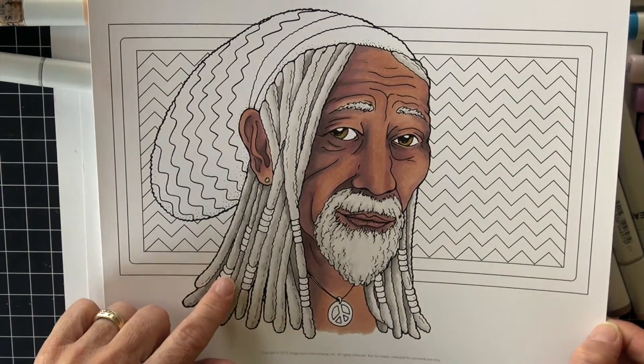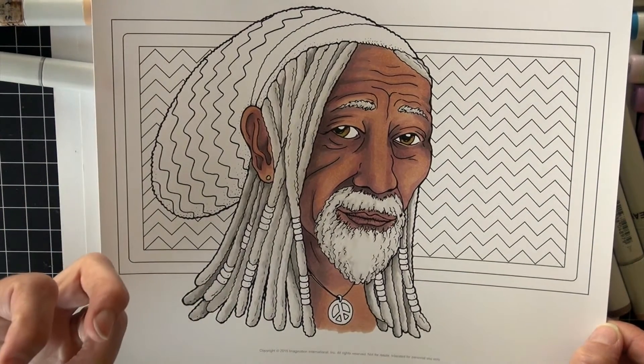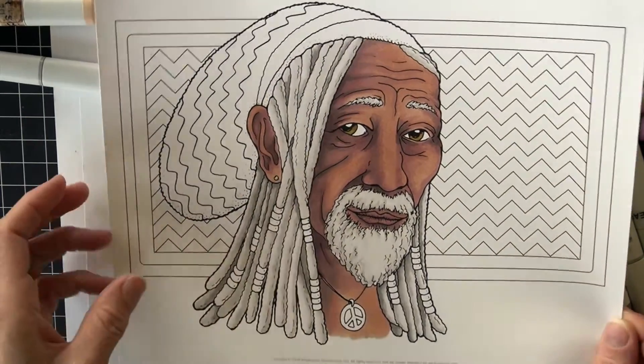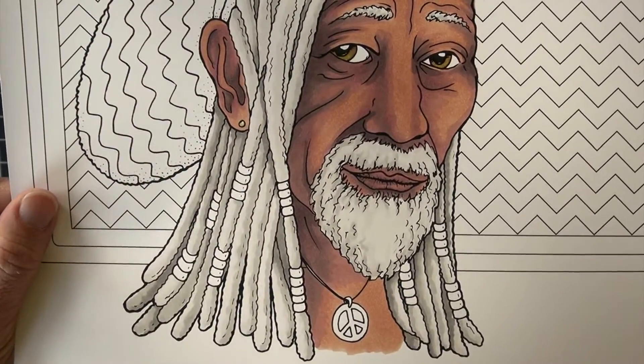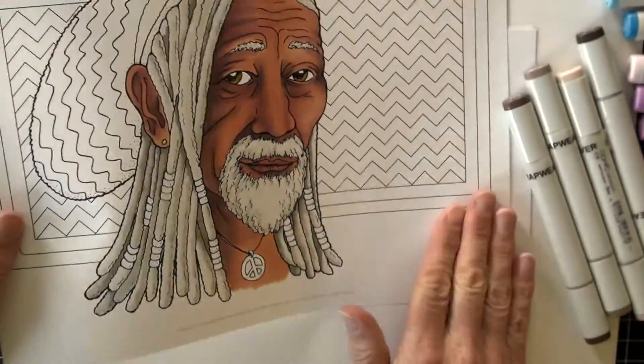And then the dreadlocks, which I did in a really light gray, so it's an older person who has lighter hair. You can see some of that texture and the layering of those dreadlocks. We're going to be doing that same effect on this smaller image.